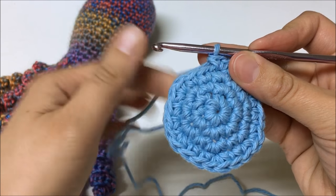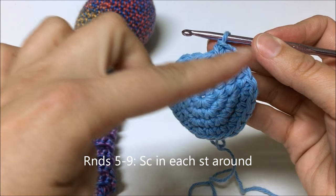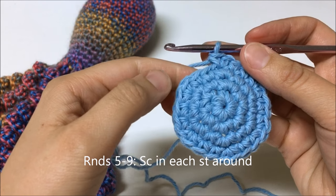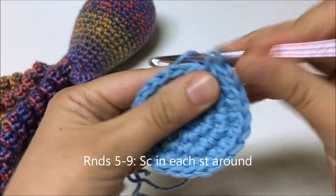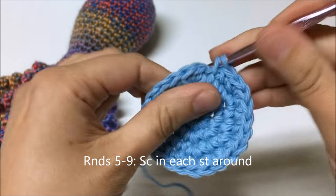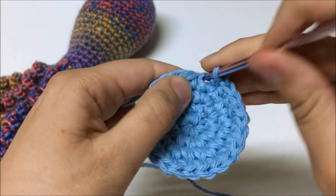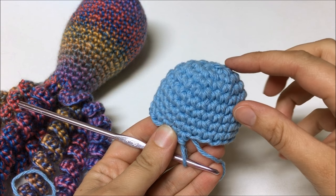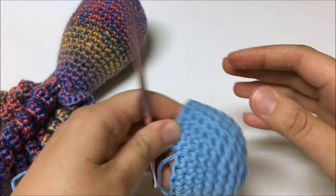We're going to stop increasing at this point and just continue working straight — one single crochet in each stitch around for five rounds. At this point I have nine rounds down: four rounds of increases and then five rounds of just going straight all the way around with one single crochet.